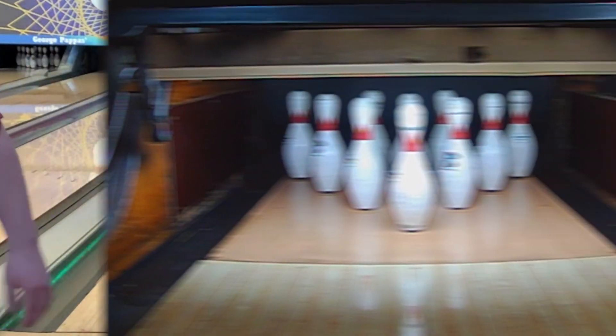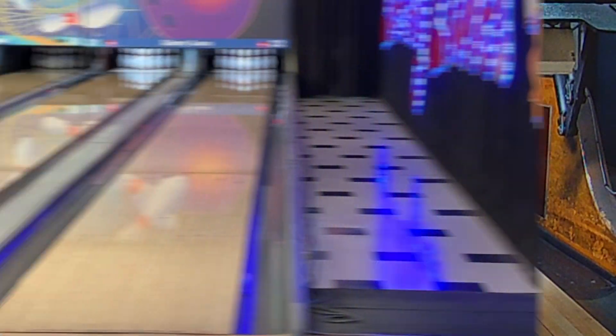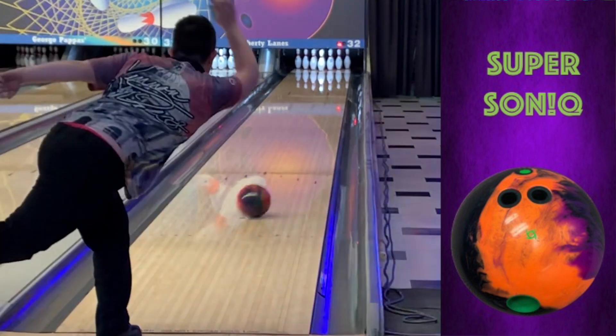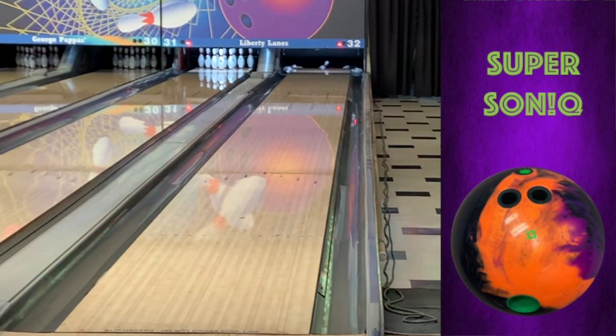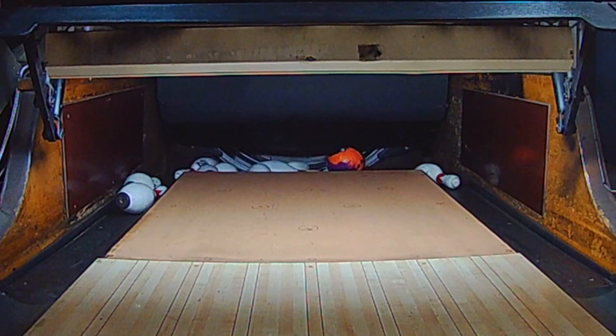A word of discretion: players with higher rev rates and/or low ball speed should consult with their local Storm VIP pro shop operator before drilling one of these. This ball is strong and other Storm and MotoGrip bowling balls may fit your game better.